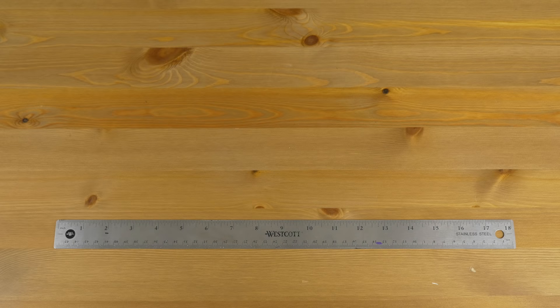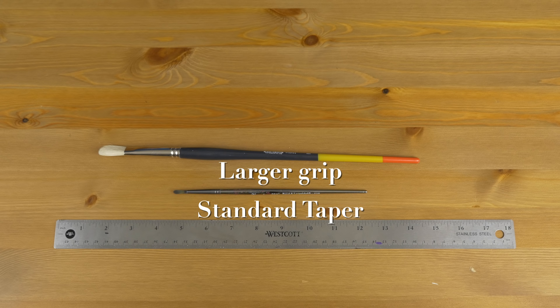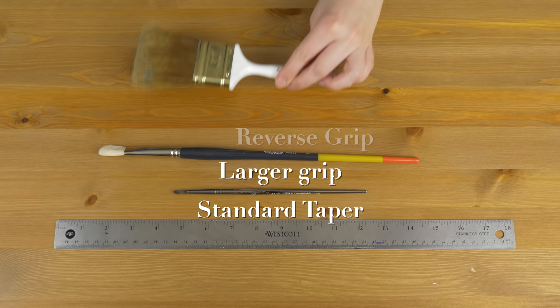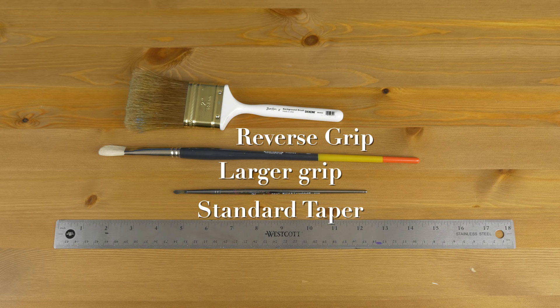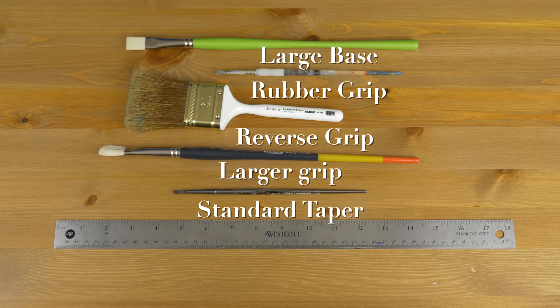The third frivolous thing is handle shape. Most paintbrushes start bigger towards where you put your fingers and then taper to a point at the opposite end. This taper is more dramatic on some brushes, giving a better bigger grip for your fingers, while some have a smaller grip. Sometimes you can find it in reverse where your fingers go is extra tiny — I have one brush like that and it's kind of strange to hold. Some paintbrushes have a rubber grip for your fingers, and some have a bigger base towards the pointy end, which would be good if you were standing back and wanted to hold the brush from far back.